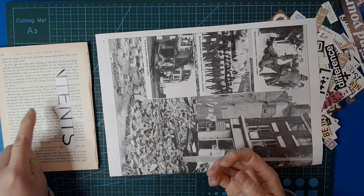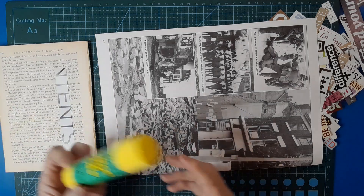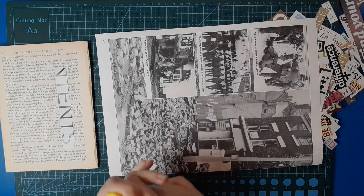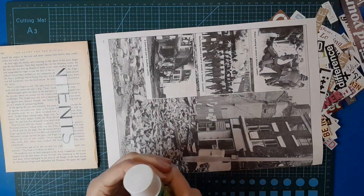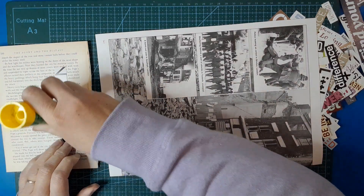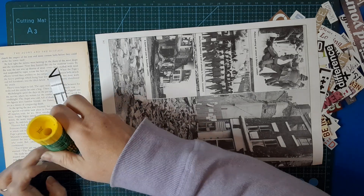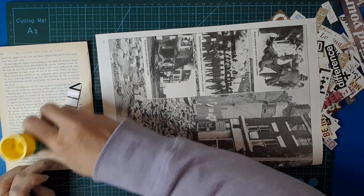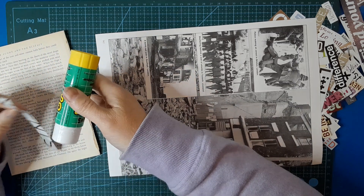We're also going to be using quite a lot of glue and glue sticks. I've grabbed a fresh glue stick — this one's not quite done, so just in case I run out I grabbed another one. Be prepared — be a good girl guide. I was never a girl guide, I was a brownie, but never a girl guide.